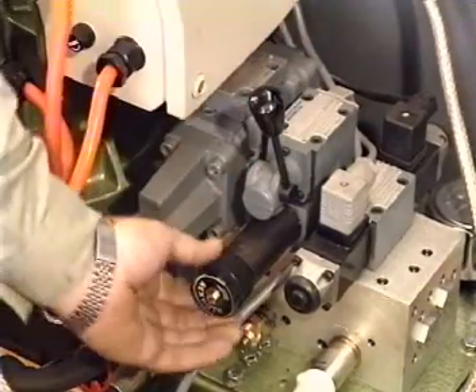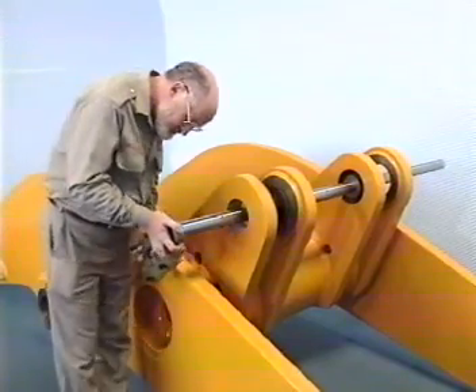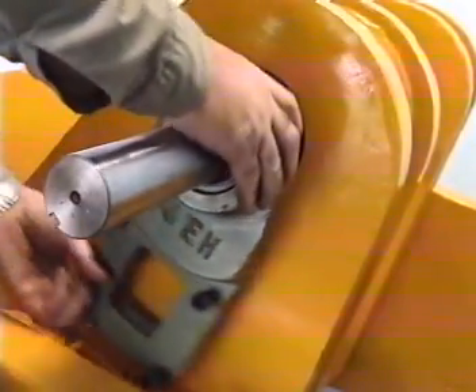The hydraulic power pack is driven by a four kilowatt three-phase electric motor incorporating support brackets which have self-aligning bearings to enable easy assembly.